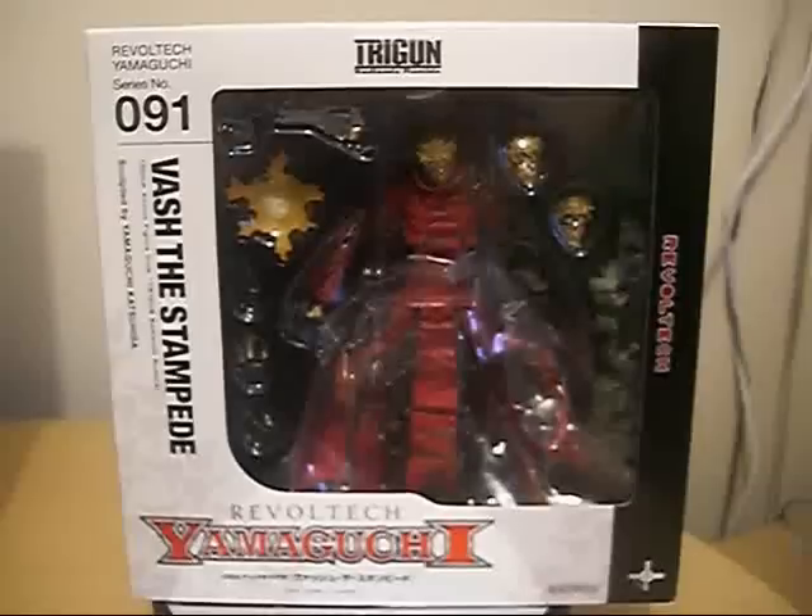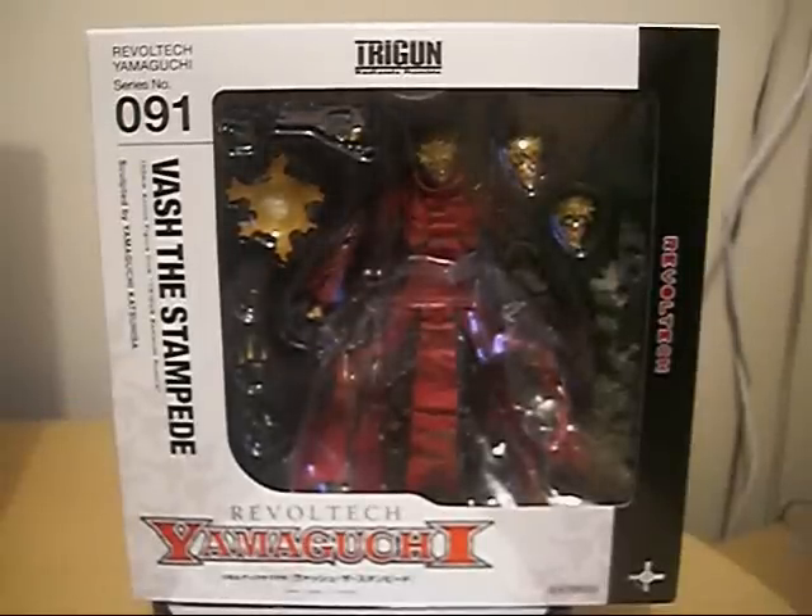Hey guys, this is a vast preview for Bash the Stampede from the Rebel Tech Yamaguchi series. This is a preview for my review on Christmas Day, and oh look, it's the Human Typhoon — he's here.